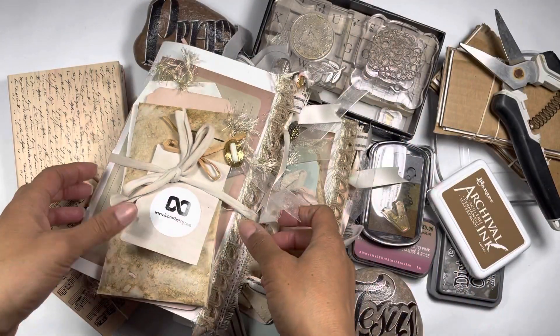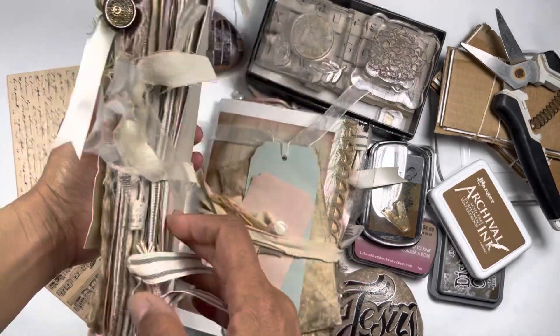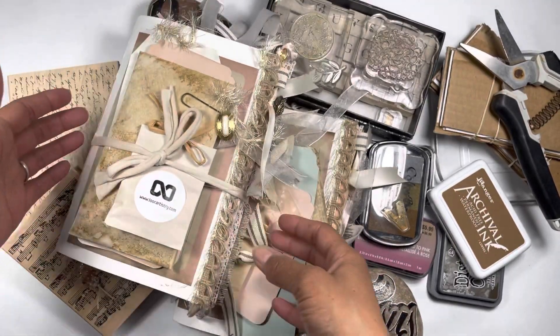This is Junk Journal and Gin with Lore Artistry, and this is a series that we started a while ago. I have been away from it.